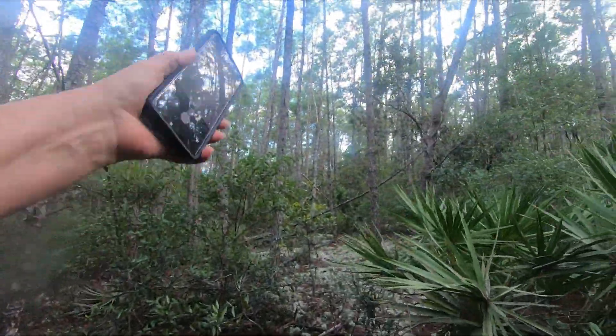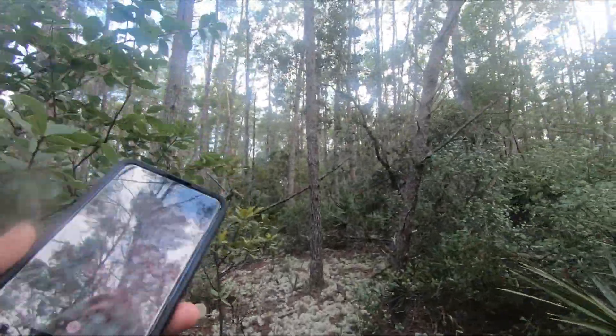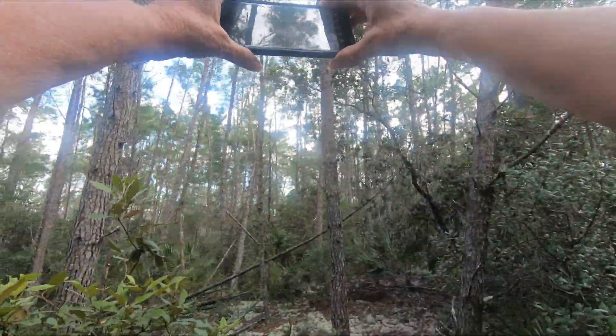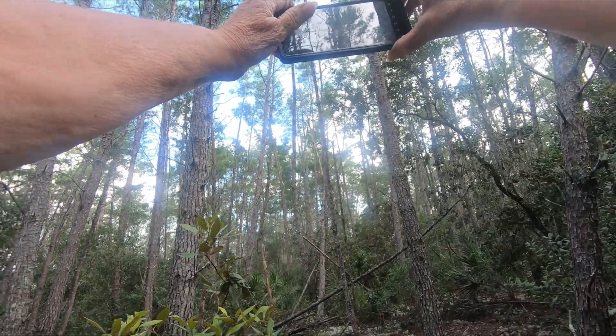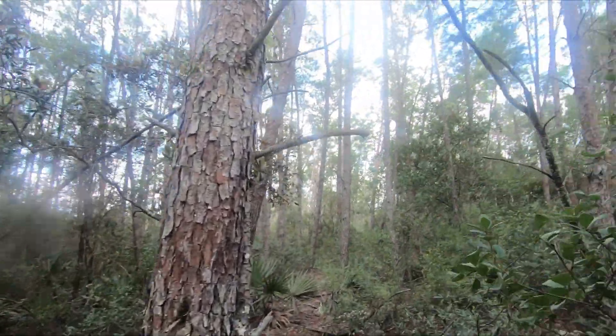Oh boy, it'll look a little different over here. All right — a couple pictures and we're out. We'll do it next. We'll be right back.